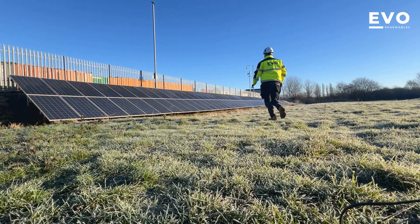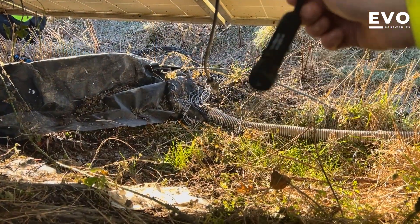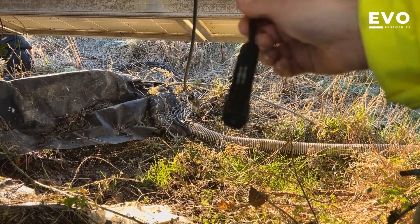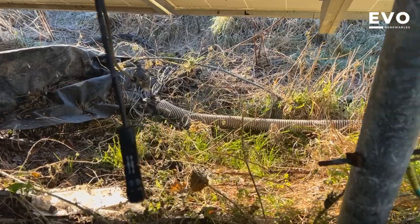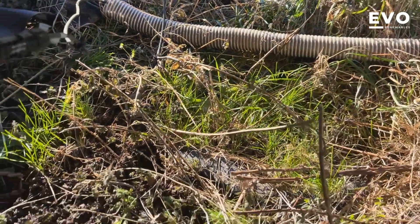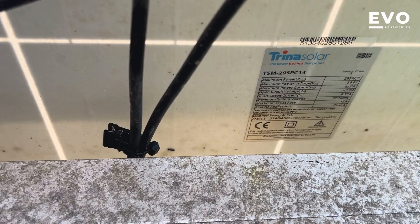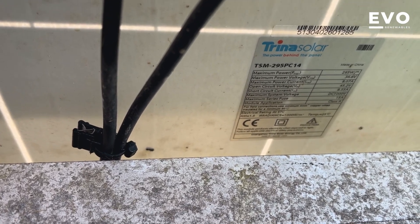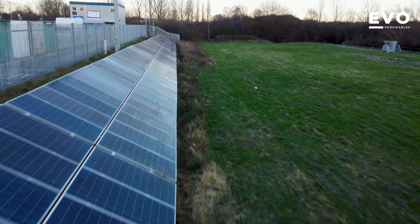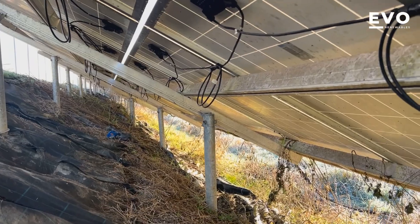Good day for generation though — it's a lovely day. We've just found another little fault: there's an MC4 plug here with the metal contact still inside. I think the string's live and it's just been ripped out. These are Trina Solar 295-watt panels on a string system, so there are no optimizers on this — no DC protection. It's not like SolarEdge where it switches down to one volt per panel.